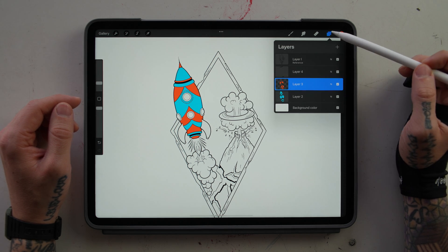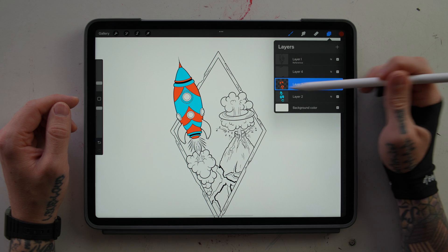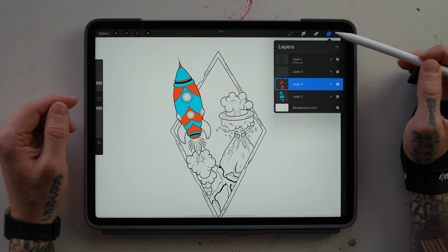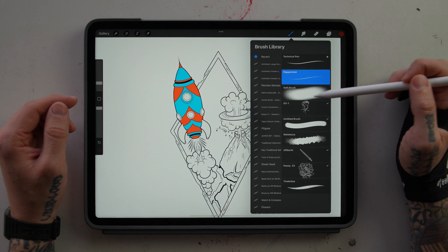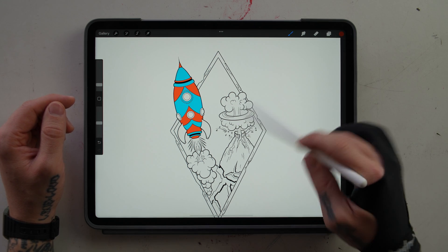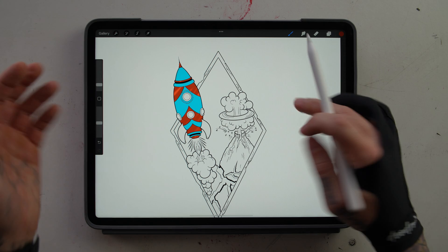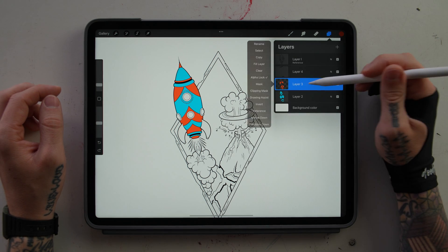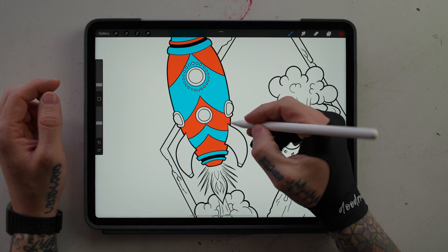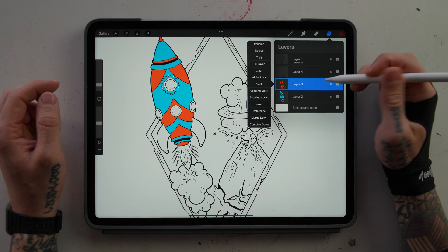We're going to select alpha lock on the red layer. What alpha lock does is it basically only lets you shade within the area that is on that layer. Now that alpha lock is on, you can see the checkerboard on the layer preview. We select a darker color and a soft brush. You can see I'm shading outside of the red area and it's doing nothing, but as soon as I start shading inside the red area, it's only affecting the red area. If we didn't have alpha lock on, we can't shade inside of there only — we would have to be really specific and it just takes a lot of time.